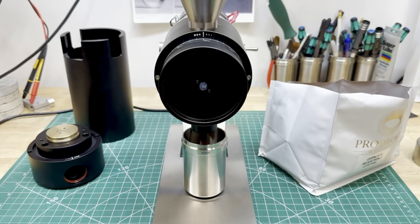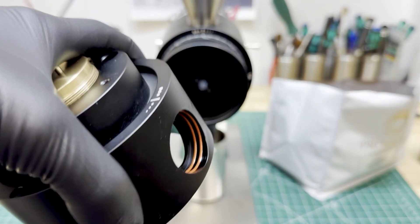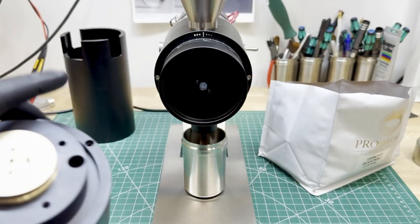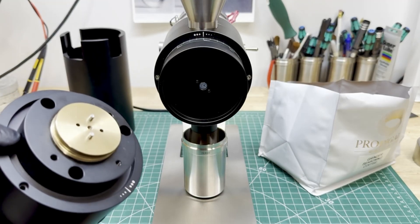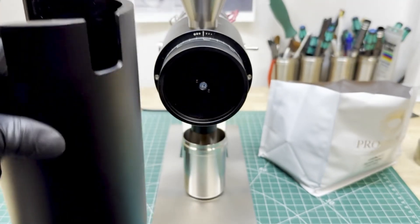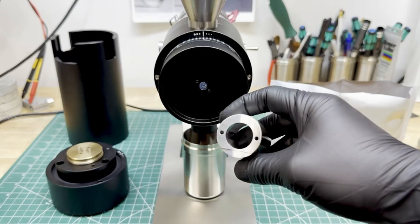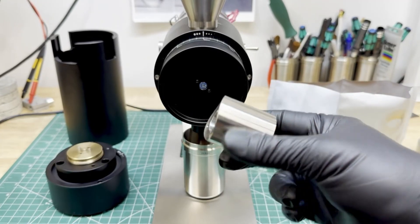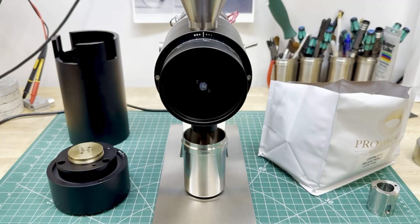We're going to take a look at some grind tests of the Z2. First, some honorable mentions: we have the double silicone O-ring neck fit of the funnel, the adjustment assembly with the brass adjustment screw, the extremely thick motor cover, and one of the new stainless steel chutes — looks super cool.